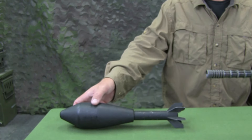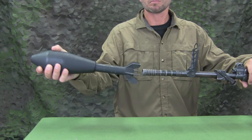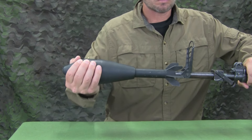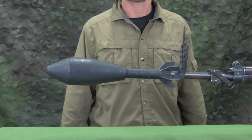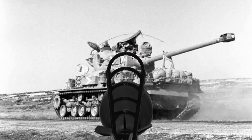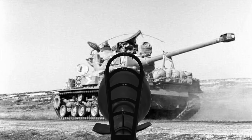With the rifle grenade launcher attached and set up, a rifle grenade can be loaded. To load the rifle grenade on the launcher, slide the stabilizer tube of the rifle grenade on the launcher spigot until it is fully seated and retained by the retaining spring. Aiming is accomplished by aligning the outline of the rifle grenade with the appropriate range marking and aiming at the target.